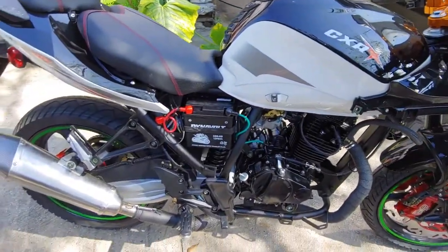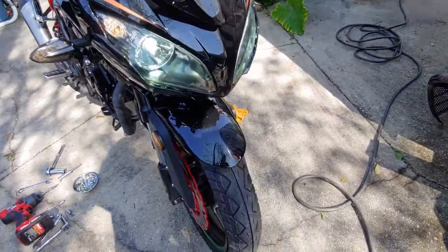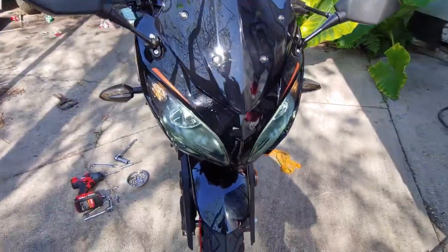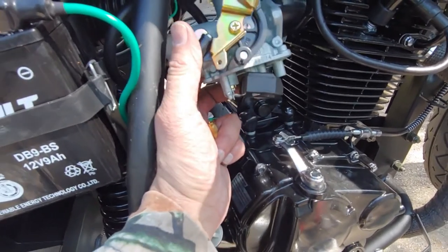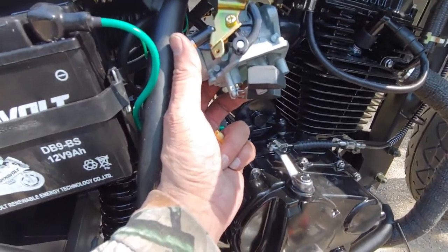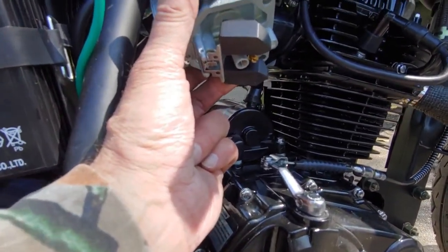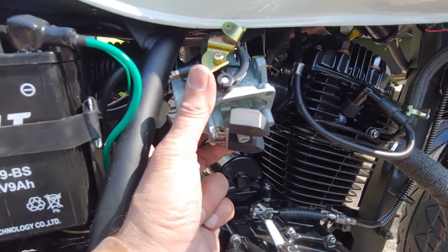I'm getting ready to change the jet in the carburetor. I had it all apart and did change the LED lights. The carburetor came with a 198mm jet — I switched out to a 110mm to start off with. I didn't have the tamper-proof screws but the idle mixture screw is plugged, so I'm going to unplug that so I can adjust the idle mixture.